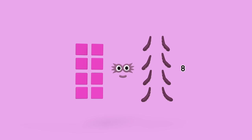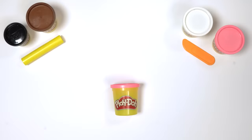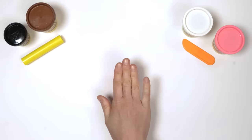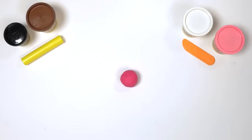How do we make 8? First, we make the body. Roll a large piece of pink Play-Doh compound into a ball. Then push the Play-Doh compound down onto the surface you're working on to make 4 flat sides — like this. 1, 2, 3, 4. Flatten the top and the bottom to make a cube with 6 sides.